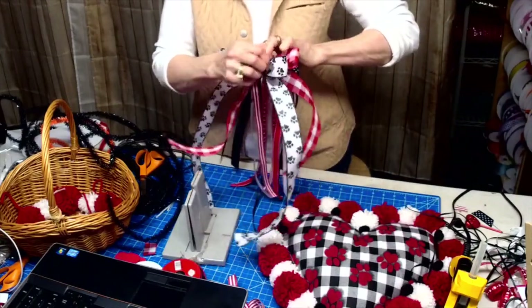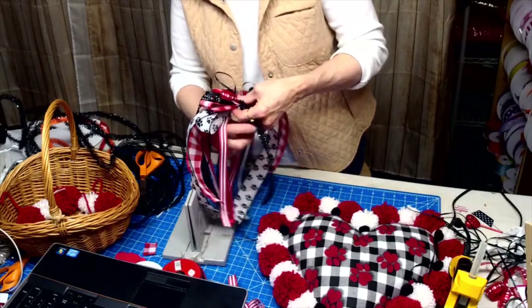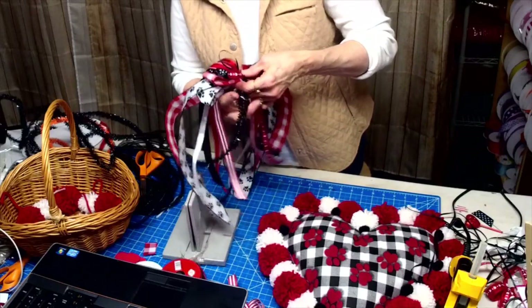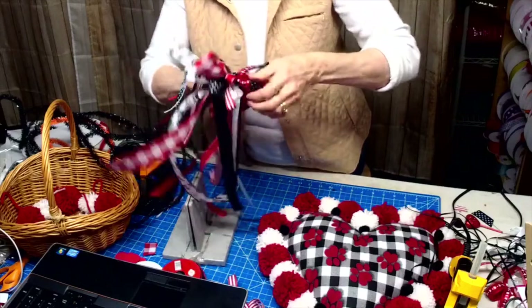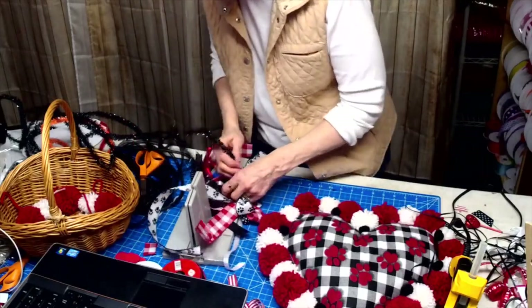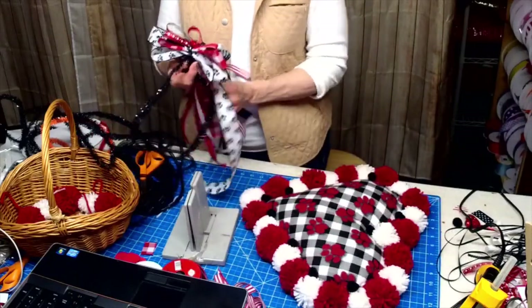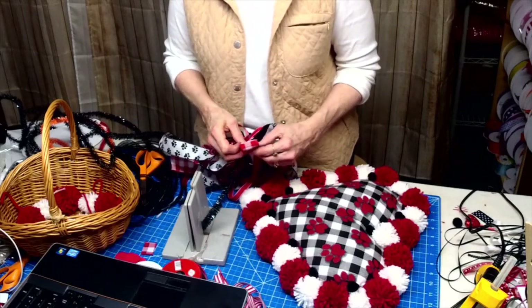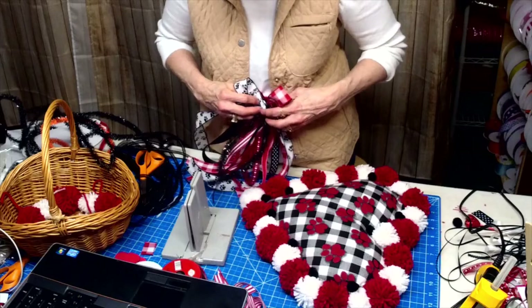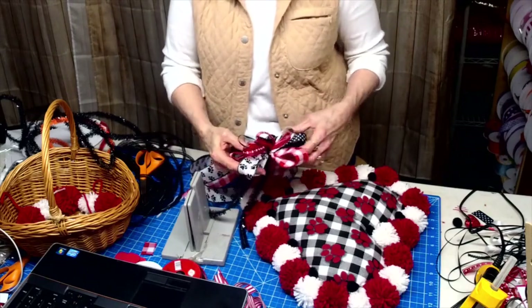Did y'all see the video of my babies eating today? They are up there with full bellies. You know how I like my tinsel ties better than my pipe cleaners! It is so funny — when I go in now and they bark at me. They're hearing noises now and they're just acting like little personalities are starting to come through, and they are adorable.